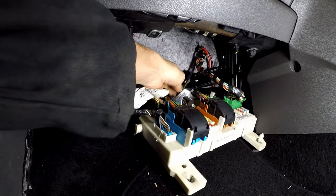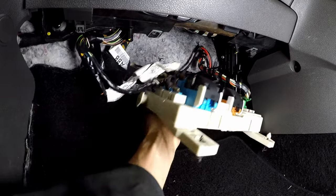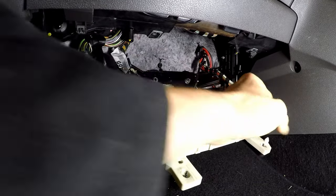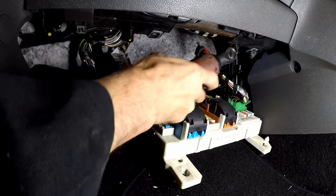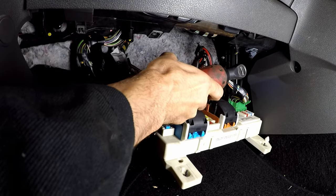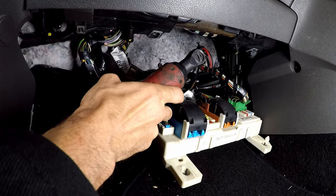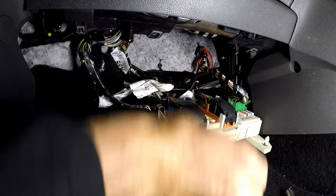Next, we need the bracket that holds that fuse box out of the way. Two 13mm nuts need to be removed, so you'll need a 13mm spanner or socket to turn the nuts anti-clockwise until they are free of their threads. That's one, and that appears to be two. Now remove the bracket.